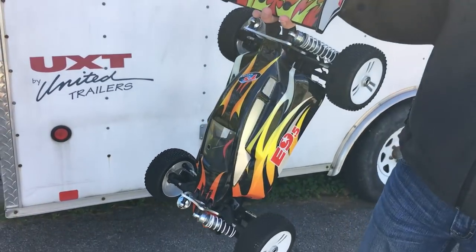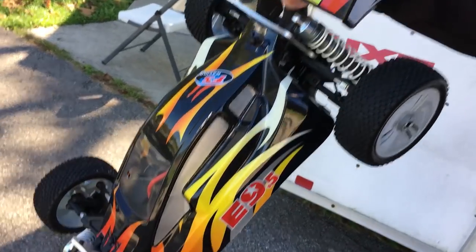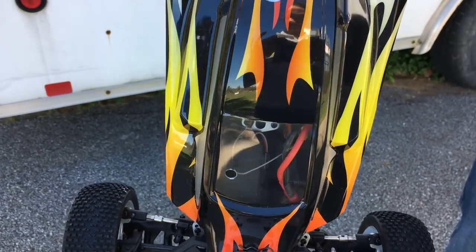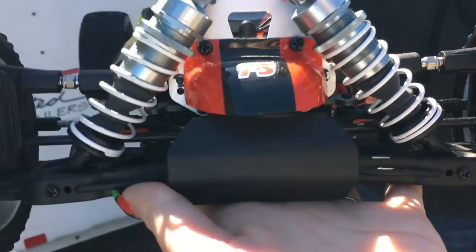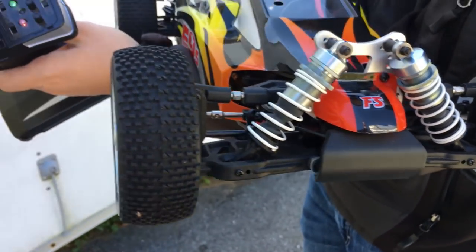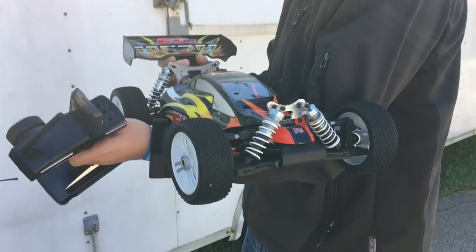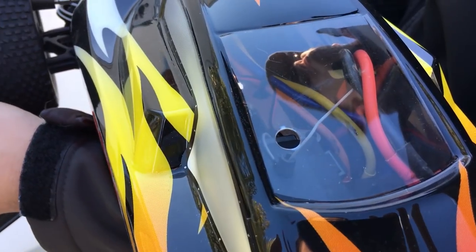Today we've got a really cool four-wheel drive buggy to share with you — this is the FS Racing E9.5. It has a very large brushless motor, a 3674 big brushless motor, and an 80-amp ESC. Today in this video we're gonna do a speed test. I can't even lift it up because it's so heavy — it has a full metal plate underneath. It's completely aluminum on the chassis, with aluminum towers, just almost all metal. This is super nice. No batteries included.